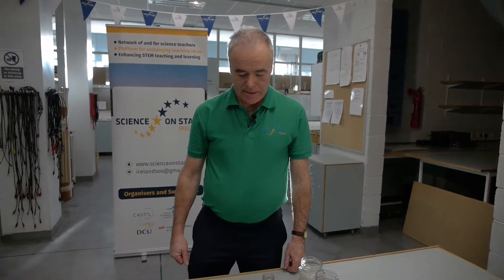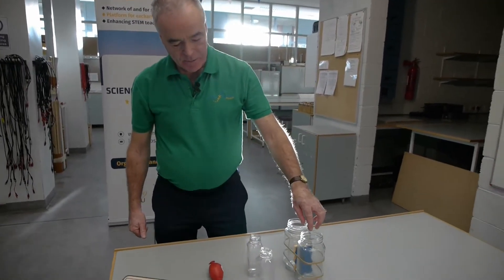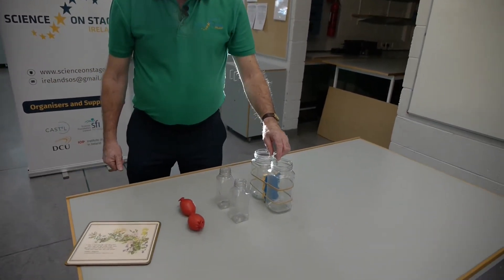In this demonstration we take a look at two forces, the force of gravity and the force of friction, and we make use of some ordinary everyday objects commonly found in the home.